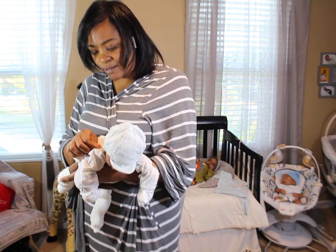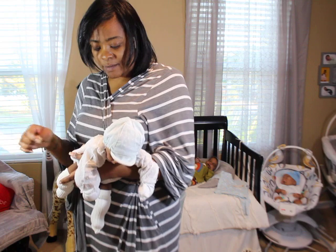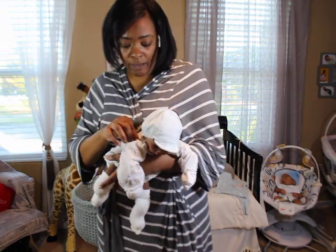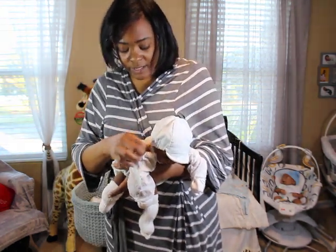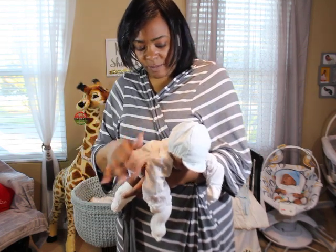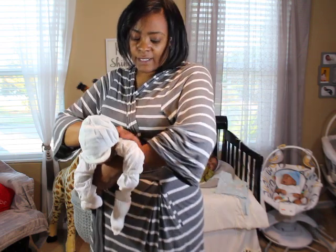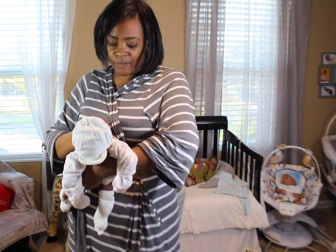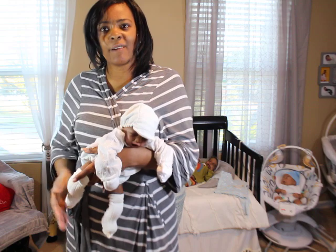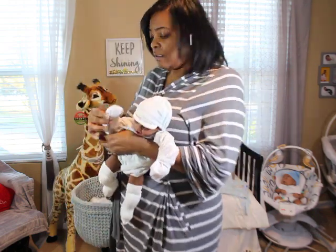I do have to say: I used alpaca hair with Ayani and I don't like it — I hate it. It seems to shed a lot. I'm going to try washing it one more time to see if that gets rid of the excess, but it's not like the hair I normally use.